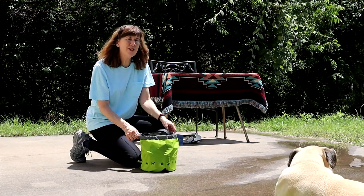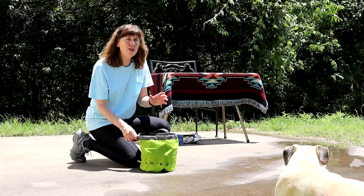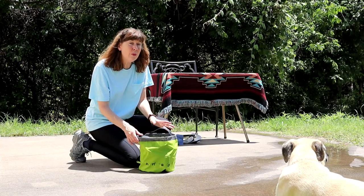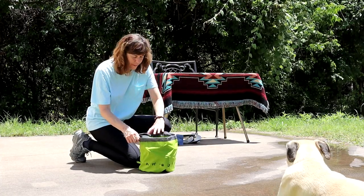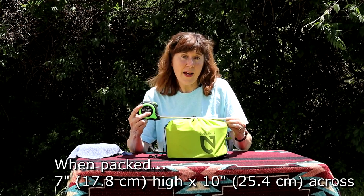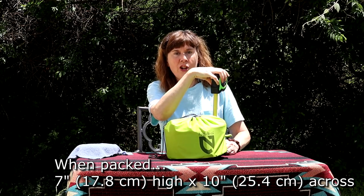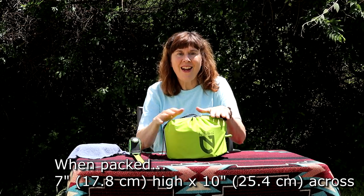I like this bag. It was always a challenge to get the smaller tank into its bag — it fit a lot more snugly. This one has a little extra wiggle room and it seems to work better. It measures right at 10 inches across and about 7 inches tall when packed. I didn't pack it perfectly and as you can see it can compress just a little bit more, but we'll call it 7 inches.